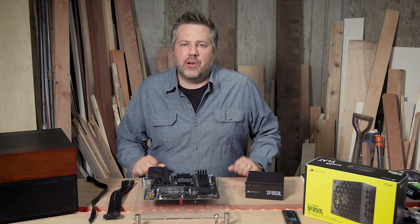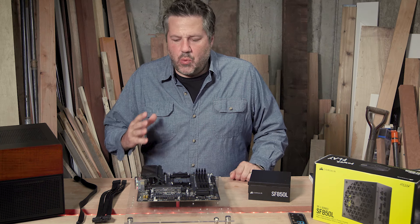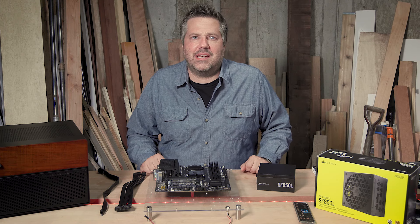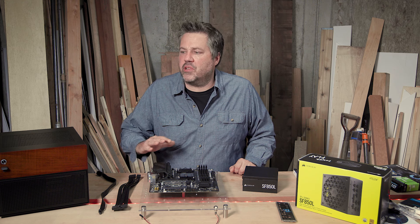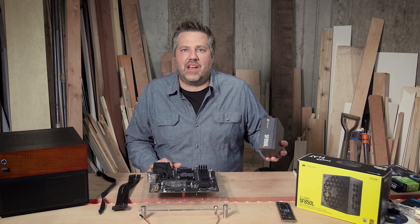When starting any new build, the first thing I like to do is get the board powered up. The way to do that is to simply connect your power supply. This MATX motherboard can operate off an ATX power supply, but because of the confines in trying to build in a smaller server case, I am limited to an SFX power supply.